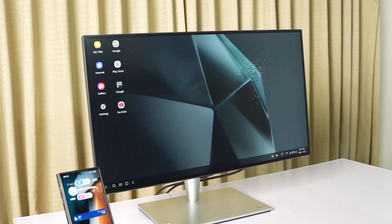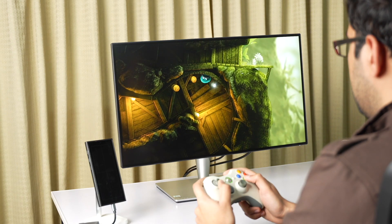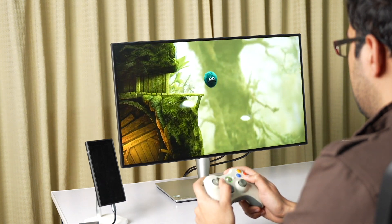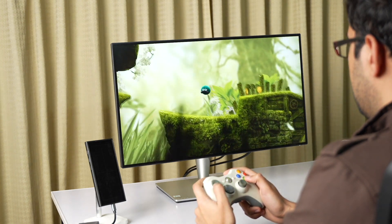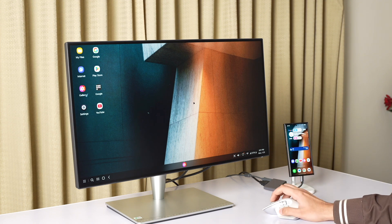A lot of people were thinking that Samsung is going to kill DeX with the 1EY7 update, but that's not the case. Now you have to use Link to Windows when using Samsung DeX with a Windows-based PC. But if you're trying to use Samsung DeX with just a monitor or any kind of TV, then it will work. DeX is working perfectly fine with my Galaxy S24 Ultra on the 1EY7 update.